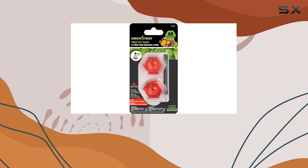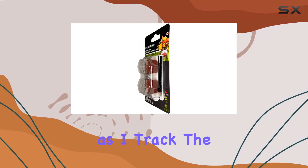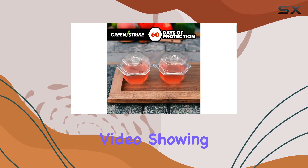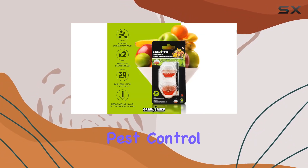The real test will be how well they perform in a real-world kitchen setting. Stay tuned for updates as I track the progress of these GreenStrike fruit fly traps and determine if they live up to their claims. I'll be back with a follow-up video showing the results and letting you know if these are worth adding to your pest control arsenal.